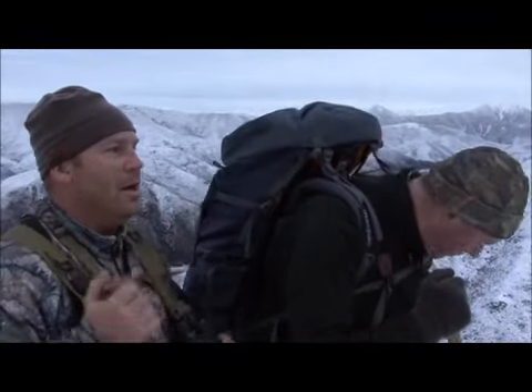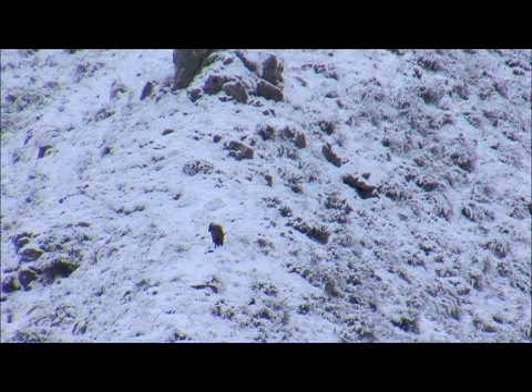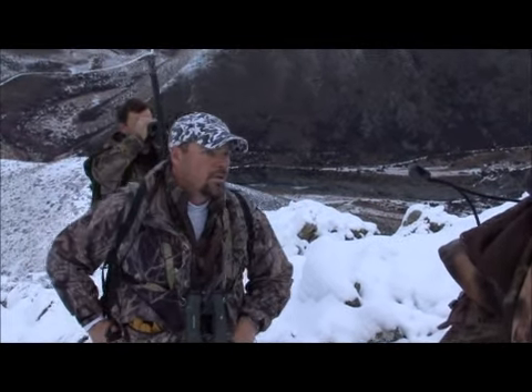See the one on the ridge there? Yeah, so that's a really nice one. Did you see the curve of his horns going back? 12 and a half, 13 probably. Let's see, that's across that. We can't get there from here, can we? No, not easily.